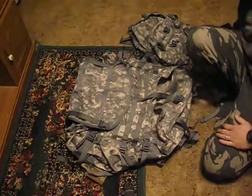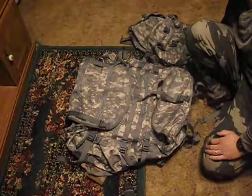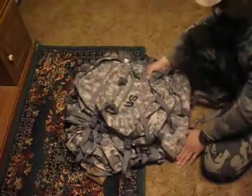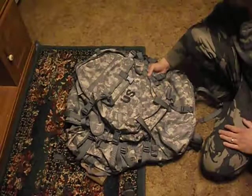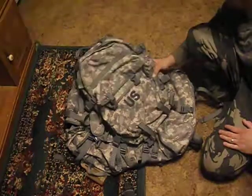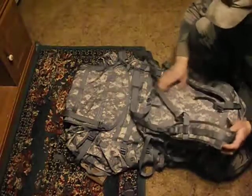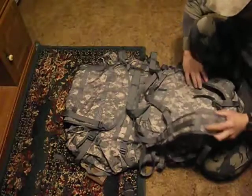I don't have the OCPs — if you hear me say OCP, it's the army's version of multicam. Now the assault pack: about 75 to 90% of the time, this is probably what you'd actually use. It's got a kidney belt but no padding on it.